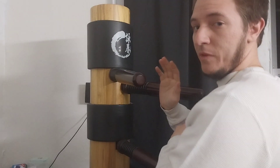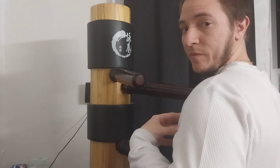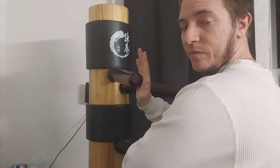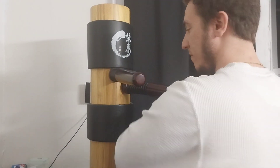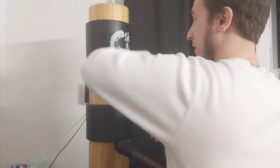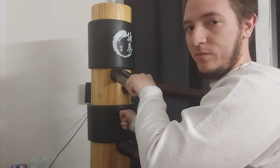Now, first we're going to do this — Bap Sao — without moving the body, just the wrist. Same thing: one, two, three, four. This side: two, chop, Lop Sao, okay?